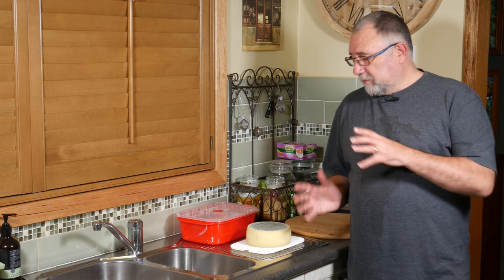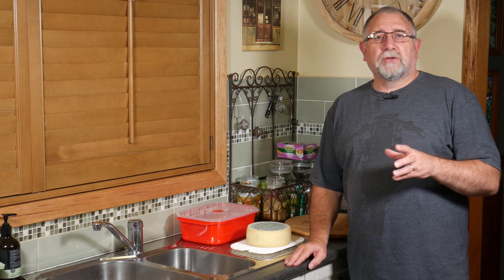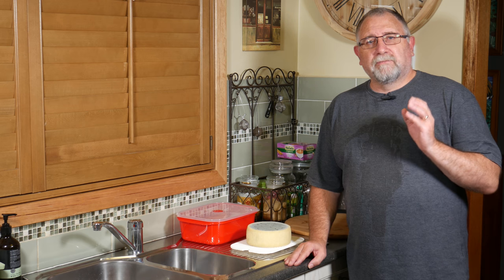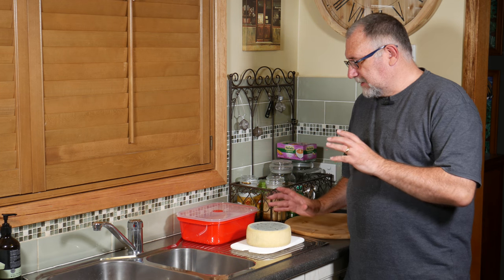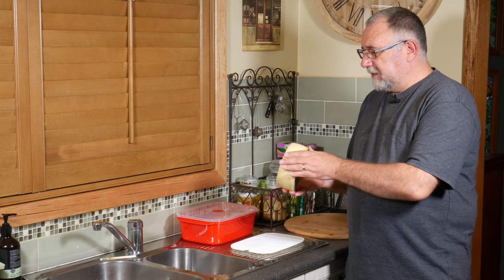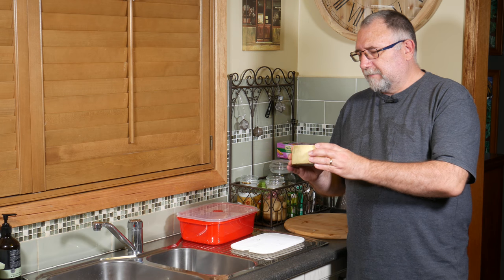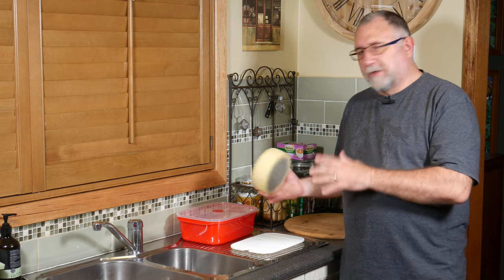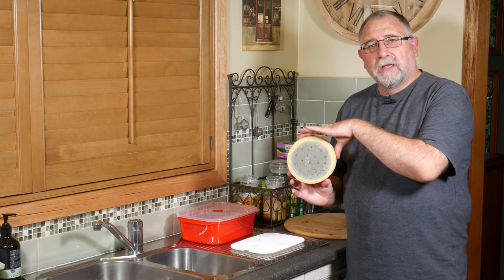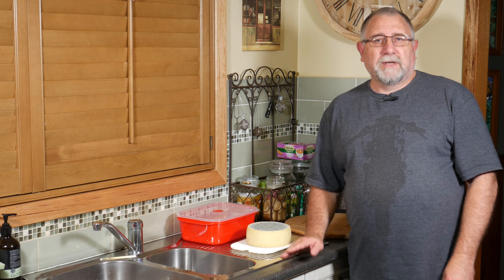This one is my own recipe. I used a basic stir curd cheddar recipe which I added Penicillium Roqueforti 40 to, and I've matured it so far for about a week and a half. I've had it out on the side, let it firm up a bit, and I'm going to put it into a ripening box now. It's already got blue on it as you can see, and I've already pierced the holes. Let's get on and check out how we made this cheese.